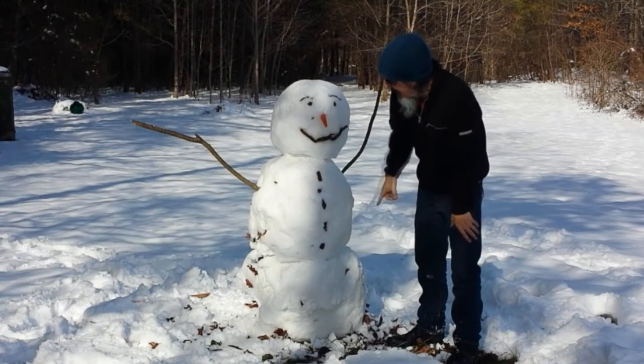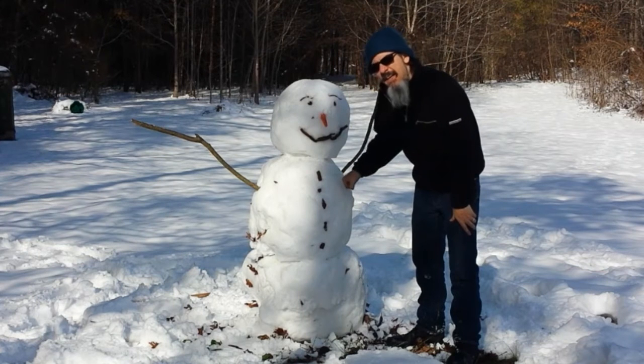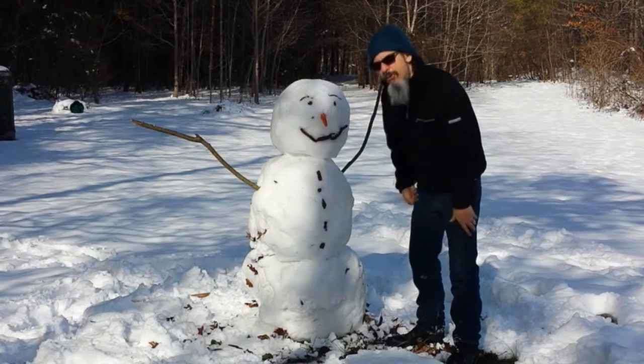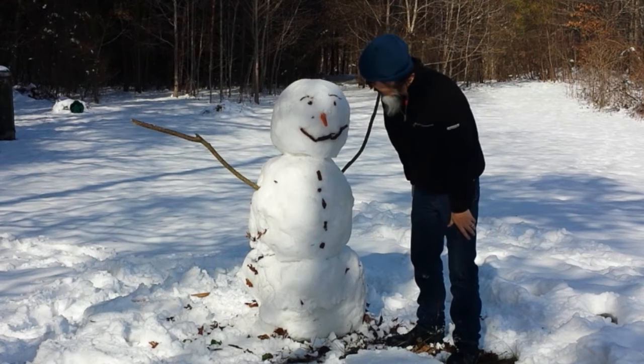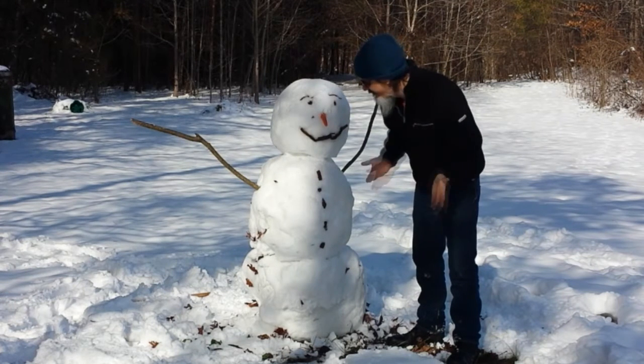Okay YouTubers, here's the setup: 10 grams of flash powder embedded in the middle ball of Mr. Snowman here. So what do you think — will it firecracker? Will it not? Will it be hot?